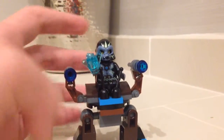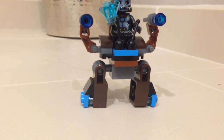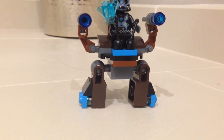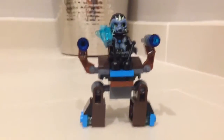I honestly thought that the Walker would actually be bigger. I don't have anything to compare it to right now, but yeah.